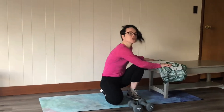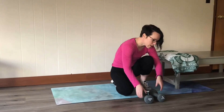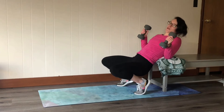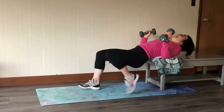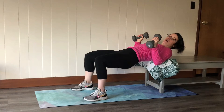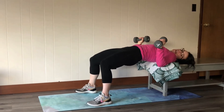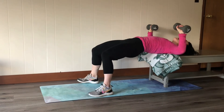I'm gonna place a blanket over the end just to pad where my shoulders are going. It's a little awkward to get into, but here's how I do it: I lay down on my back and walk myself down until the table is just on my shoulders. From here I engage my glutes and hamstrings.